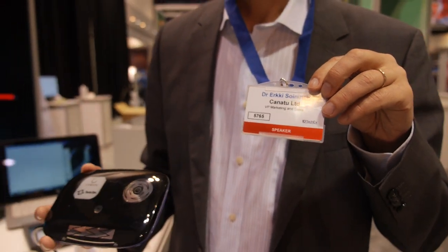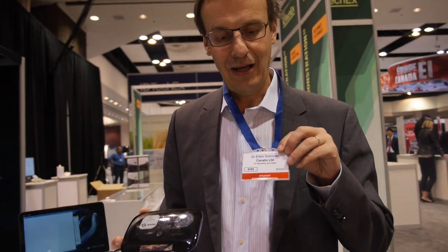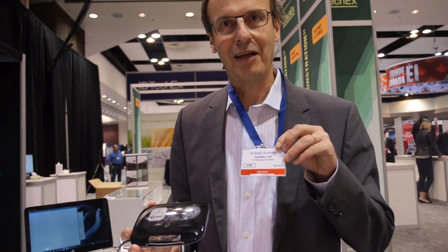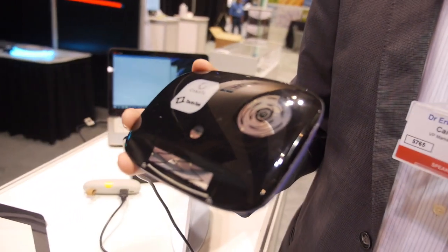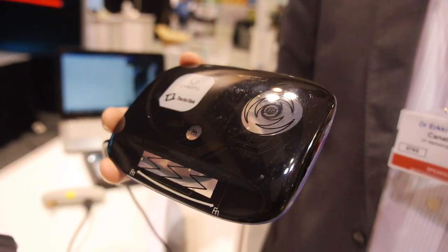We're here with Canatu. I'm Erkki Soyninen, and we show you here some touch sensors made out of our carbon nanobot material.